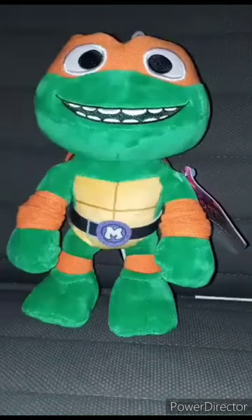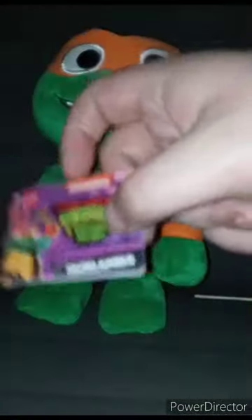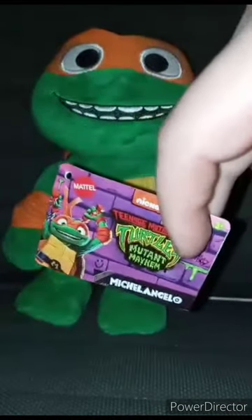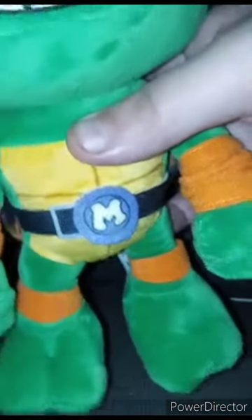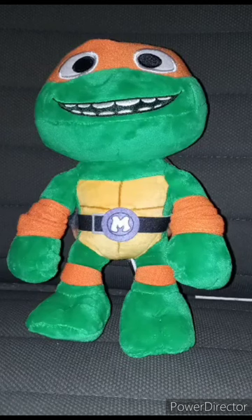Let's go ahead and take the little belt clip and tag off and see what he looks like without the tag on. Here's the tag — pretty well detailed, it's a pretty cool plush. This plush review is going to get a hundred out of a hundred. Before I say like, comment, subscribe — stay tuned for an unboxing video tomorrow, but still like, comment, subscribe.